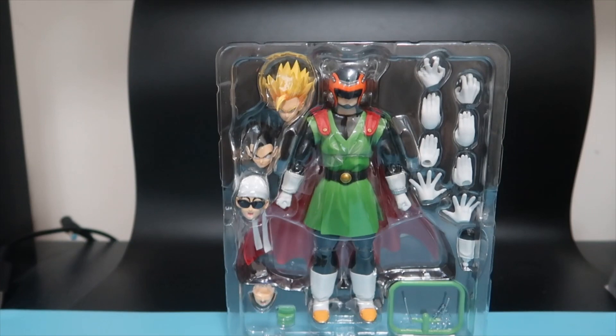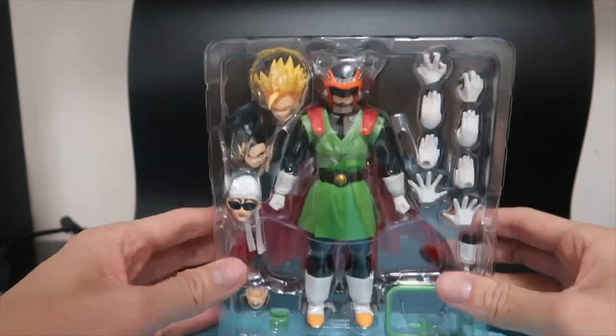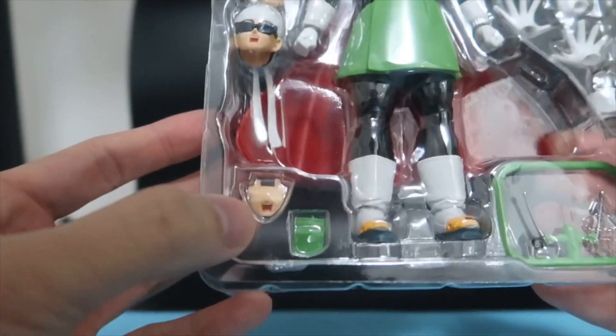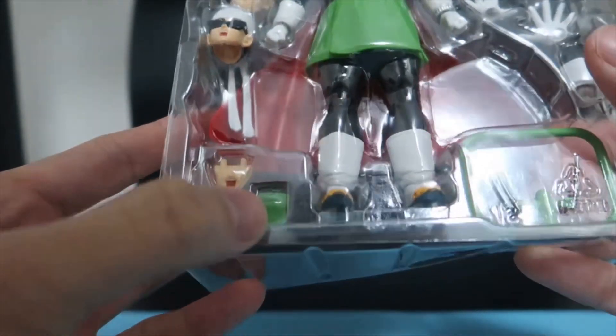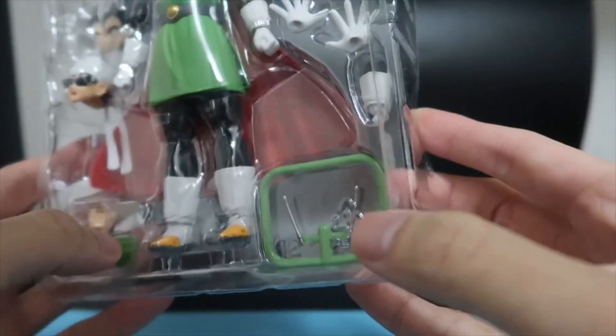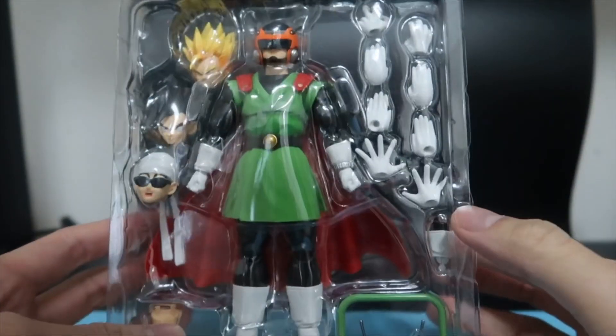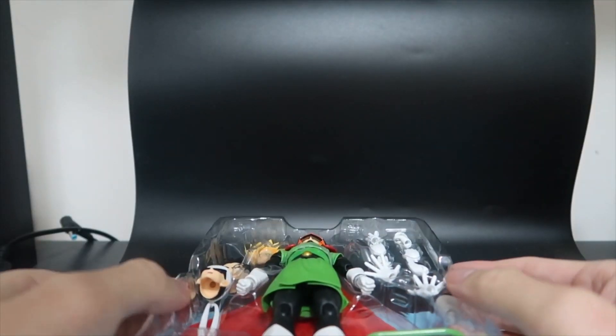Here's the figure outside of the box. You can see that we have the full figure, three other interchangeable heads with their own unique look, there's also an interchangeable face, as well as some green pieces on the bottom which we'll take a look at later on, and then we have some interchangeable hands.